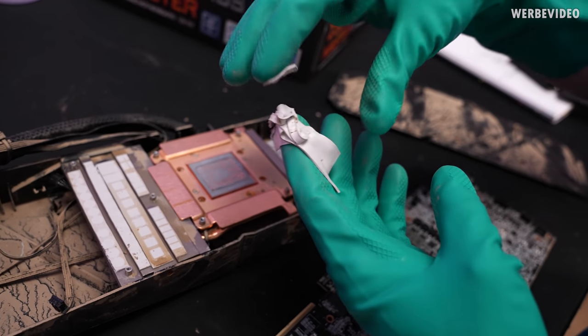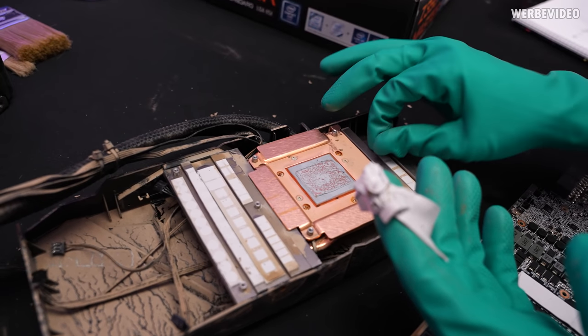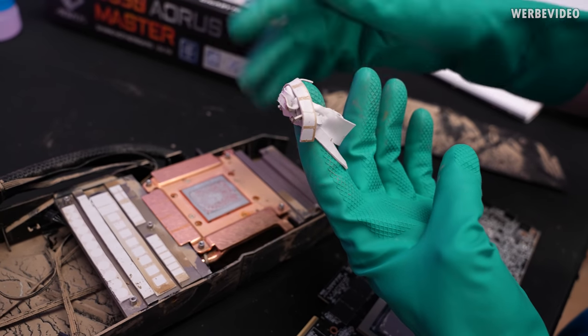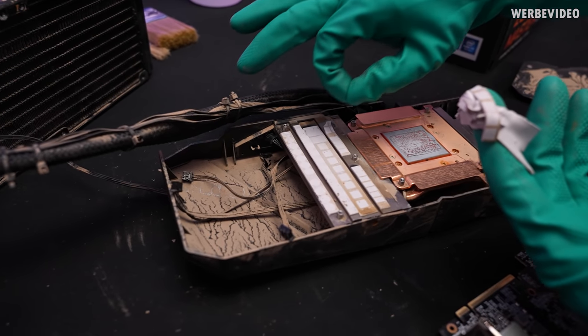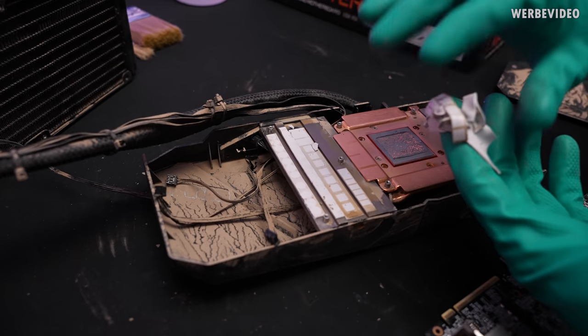Technically, these pads are still in very good condition. You can see they're still soft and a bit sticky. Being sticky is also a bit of a problem because a lot of this dust and dirt is still stuck to the pads. No matter how we try to clean them, the dirt would still be stuck to the pads.